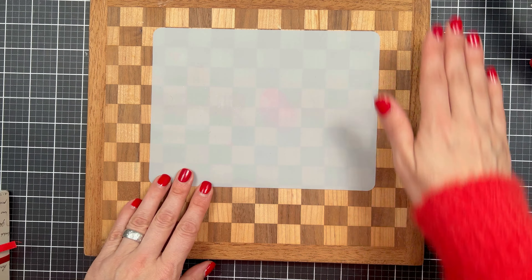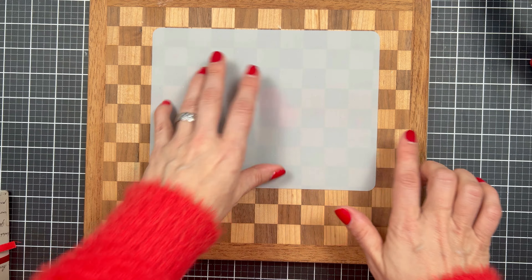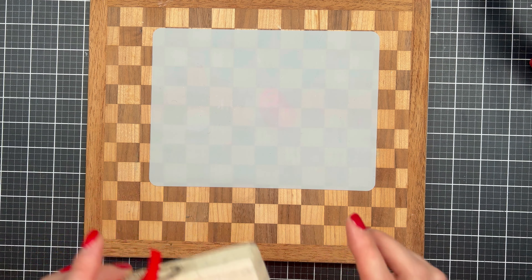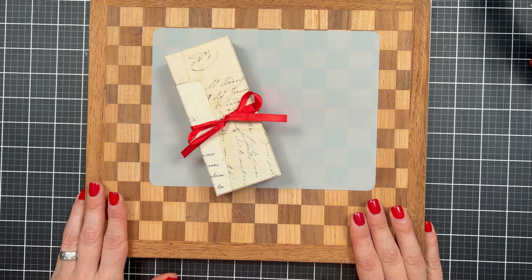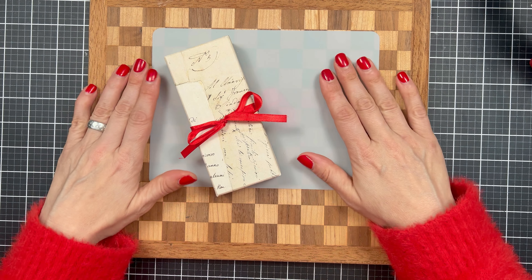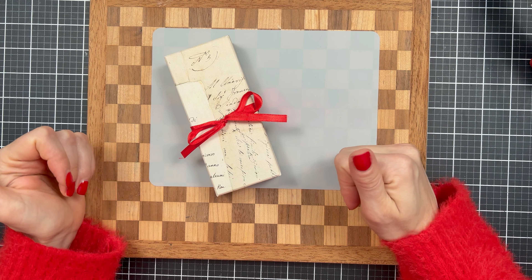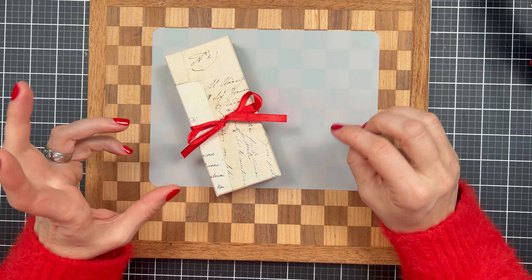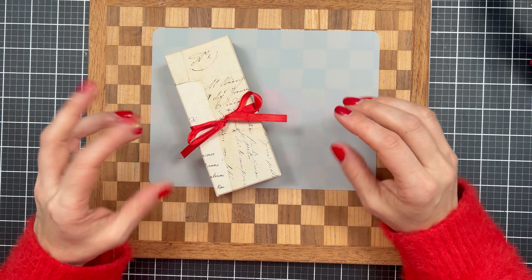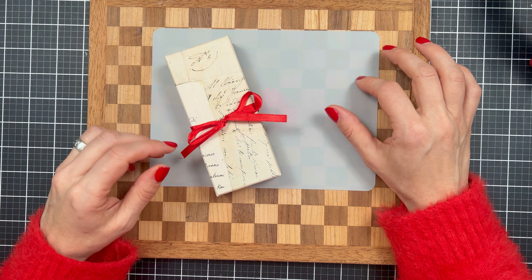I have this cutting board here, and this little mat is a silicone mat that I use when I am working with wax seals. It is perfect for wax seals. They peel off quite easily, and I do recommend you have some non-stick surface like parchment paper or any silicone mat.